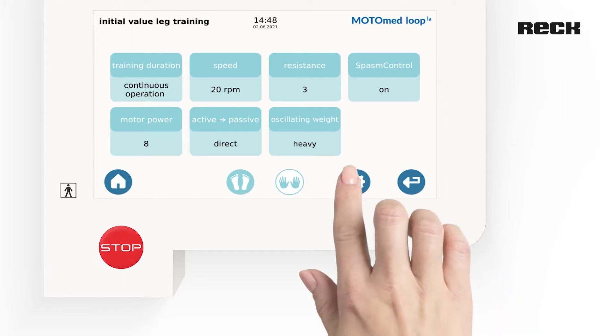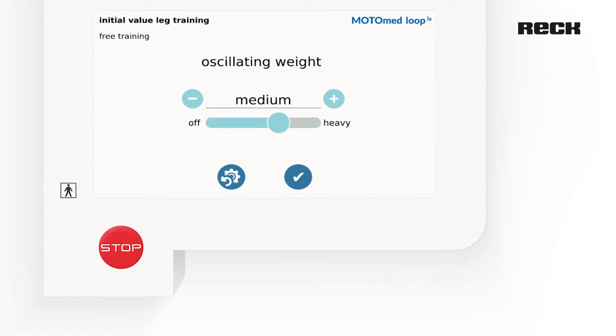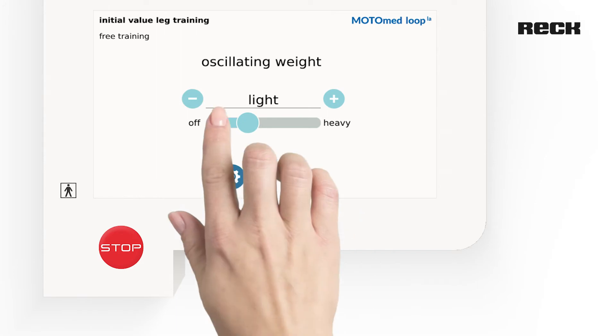To reset the settings, select the reset button. Conversely, the training effect can also be increased by setting the oscillating weight to light or deactivating it.